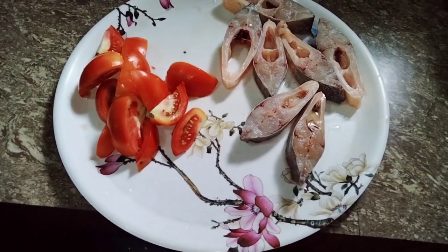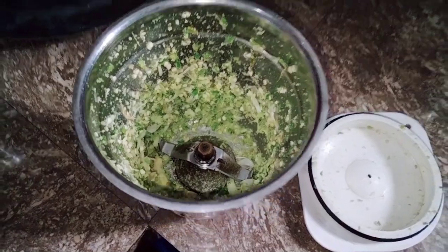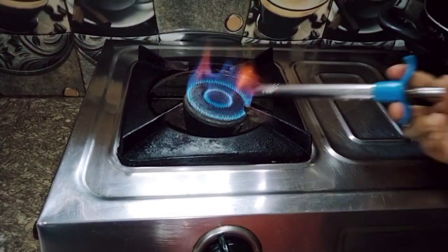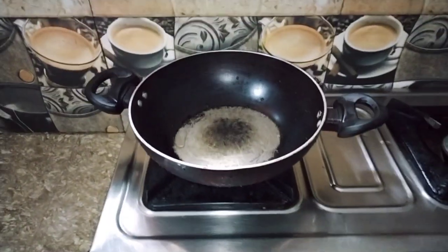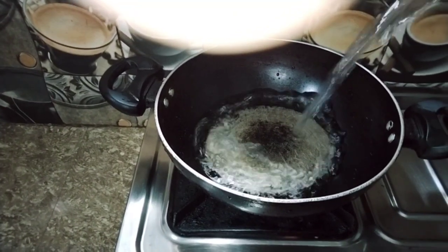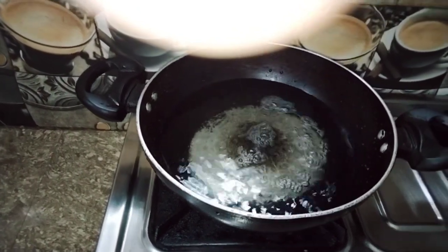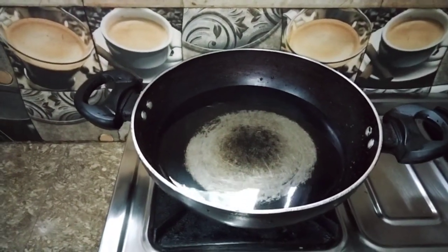I am ready to cook. I will mix it up in the pan and it will be ready. I will show the water and add the water.